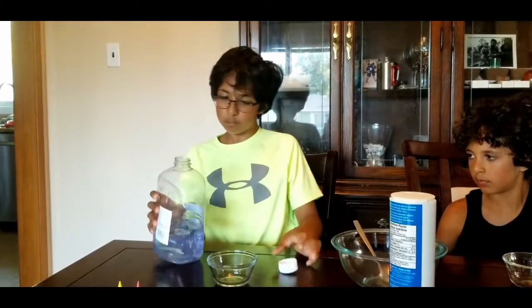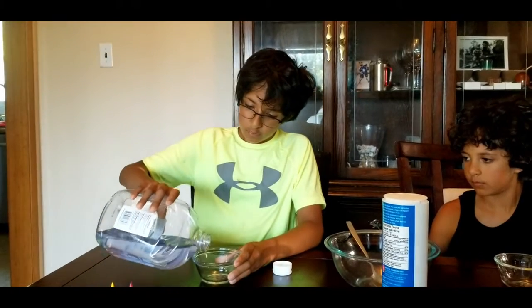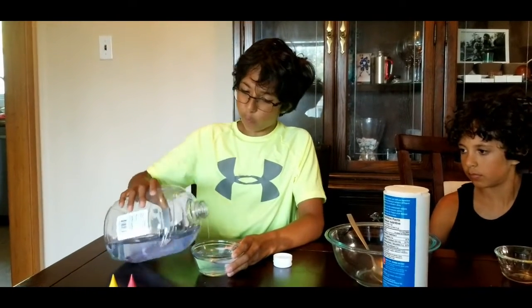First step is you take some soap and a little bowl and fill it up to about half way or three quarters.